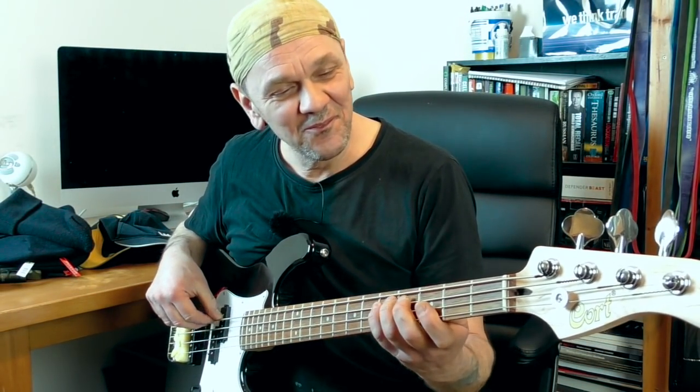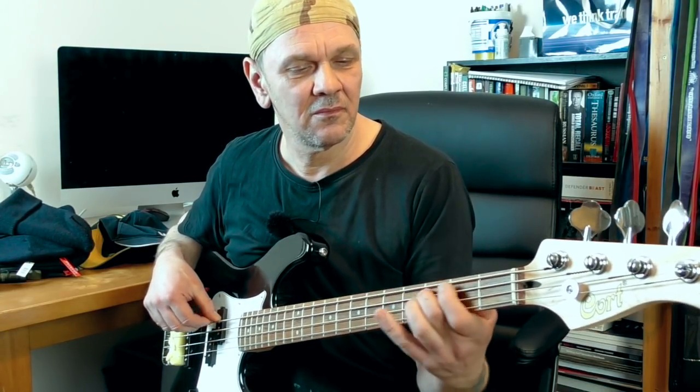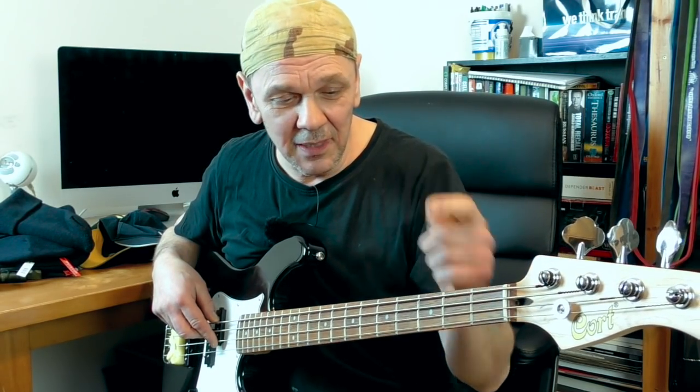I'm going to play your bass line. Do you recognize that? Yeah.